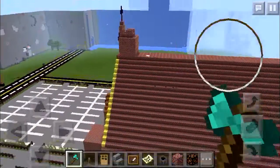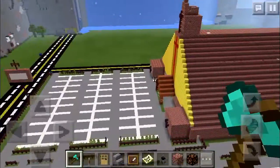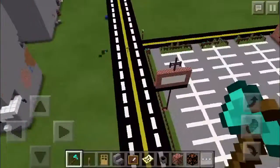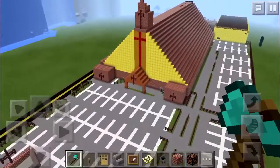Guys, I promised I'm gonna do it, so this is the video. I'm kinda giving you guys a view of the church right now — so what do you think? Anyways, let's go inside.